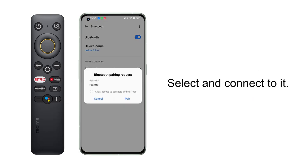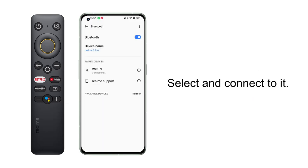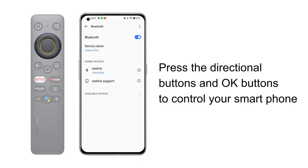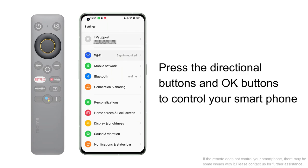Select Realme, then follow the guide to pair it — your smartphone will be connected to the remote. Step four, press the directional buttons and OK button on the remote to check if it can control your smartphone.